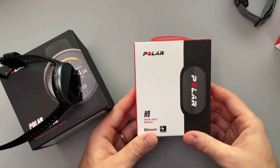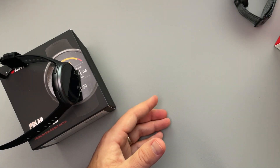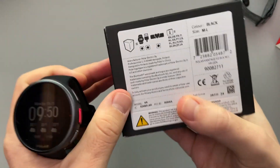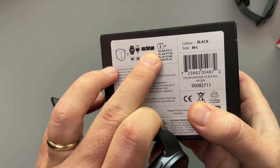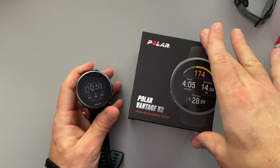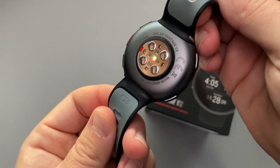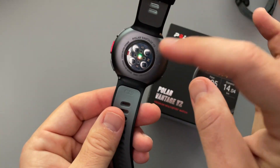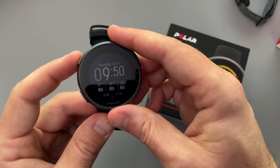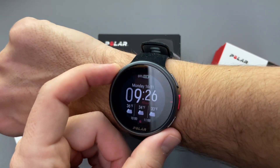They also sent over the H9, their more budget-friendly chest strap. I haven't used that one because they also sent over the H10 with the V2 — you can see the version I have did come with the heart rate chest strap. If you get it with the H10, which I'd actually recommend because it's just $50 more. As for the watch itself, I have the medium-large version, and honestly the small probably would have been better for me because this one's just a little bit big.